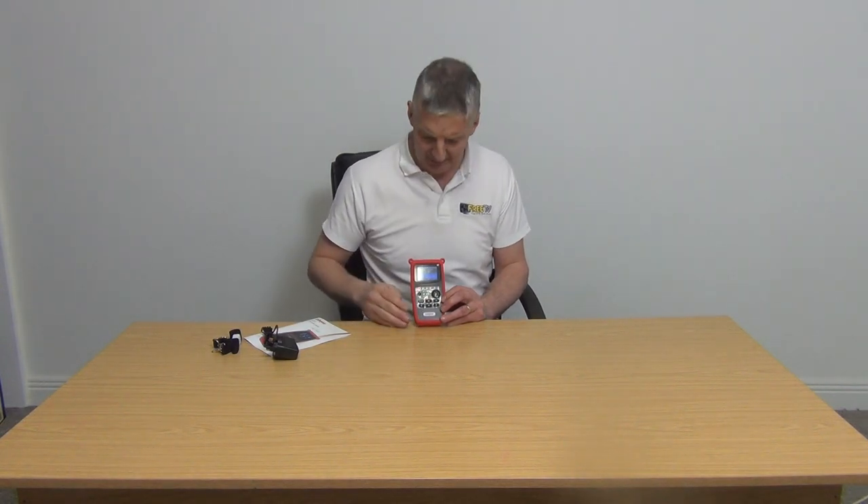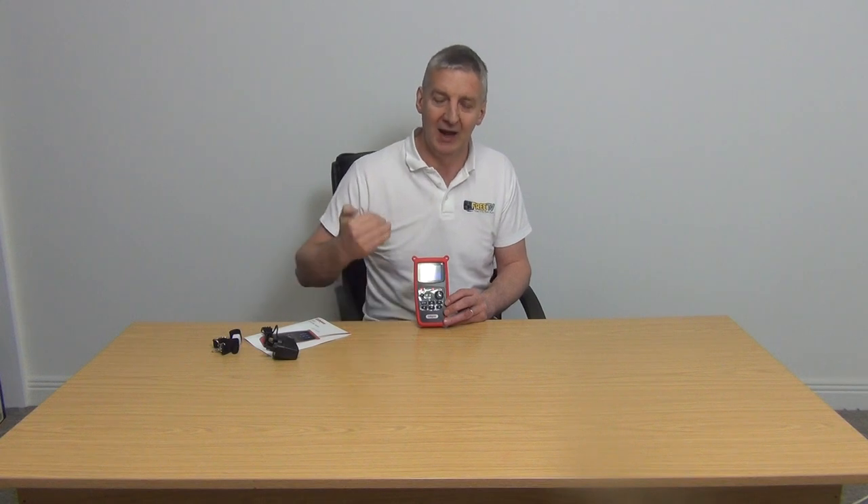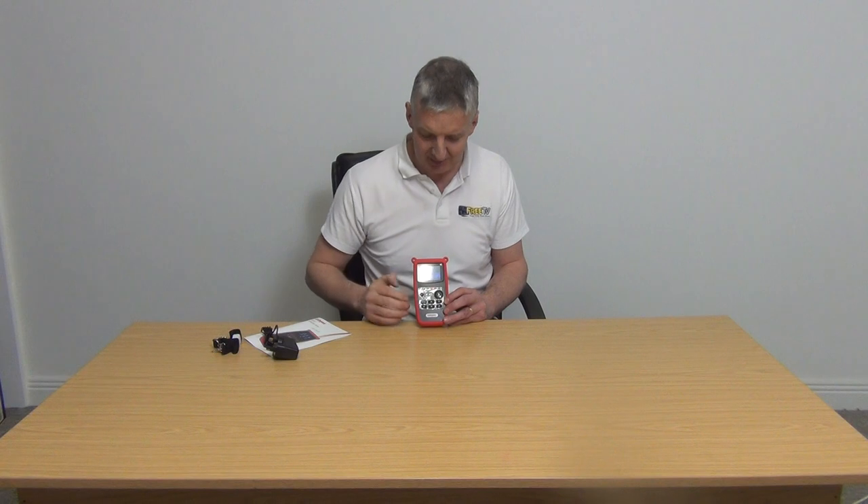Once saved, it gives you the angle you need the dish at and the direction to point it. We're at roughly 138 degrees — north is 0, south is 180, so 138 degrees is roughly southeast, which is where we need to point it. For the elevation angle, you'd be setting it at about 21 degrees. With a Sky satellite dish, the spirit level on the front reads straight up but that's how they achieve the 21-degree elevation.